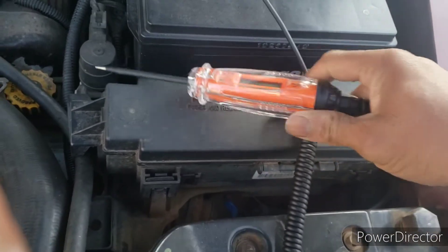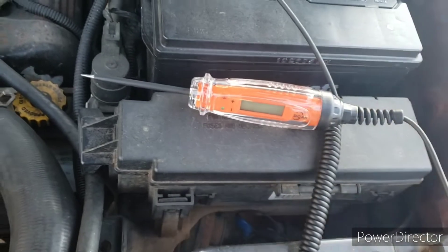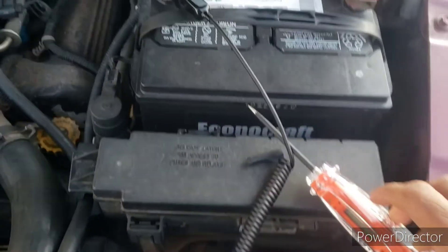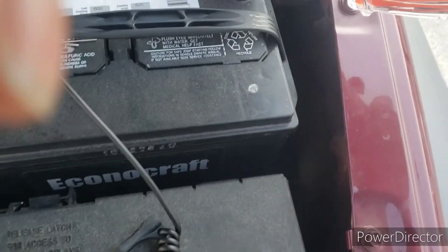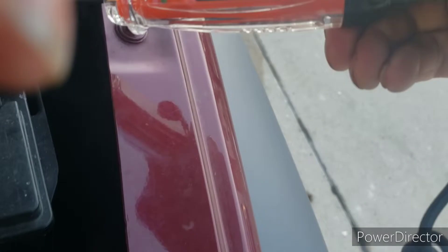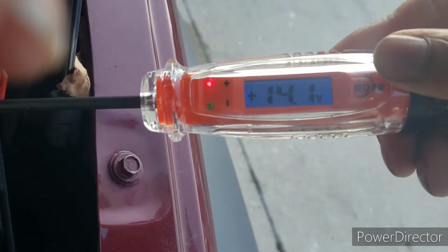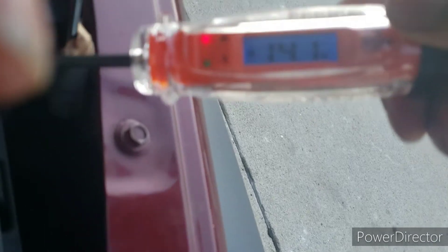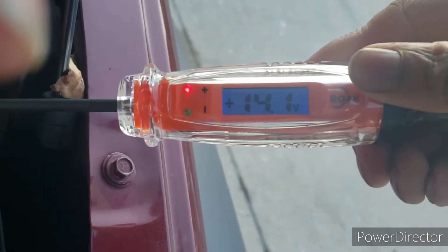Now I'm going to do a test with it running and see if the alternator is putting out 14 volts like it's supposed to. All right, so I got the car running. Let's see what we get now. Look at that — 14. Looks like it's supposed to be. 14.1. It tells me that my alternator is working properly. It's putting out voltage.